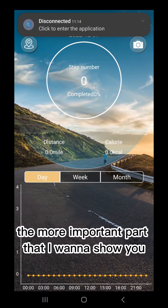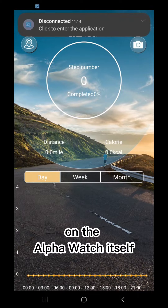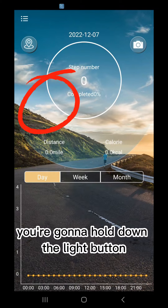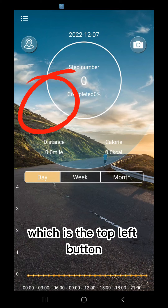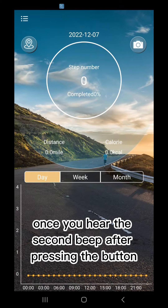The more important part I want to show you here is how to find your watch. On the alpha watch itself, you're going to hold down the light button, which is the top left button. That's going to turn on the Bluetooth feature. Once you hear the second beep after pressing the button, we proceed.